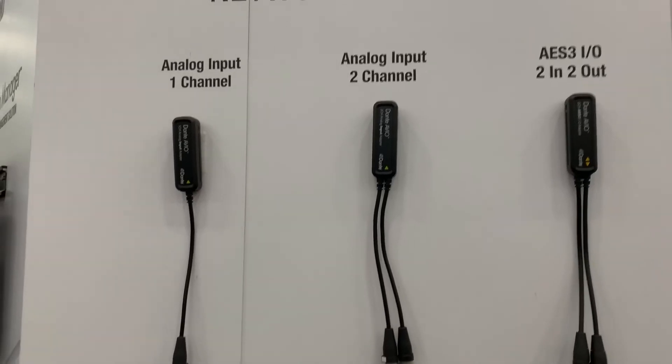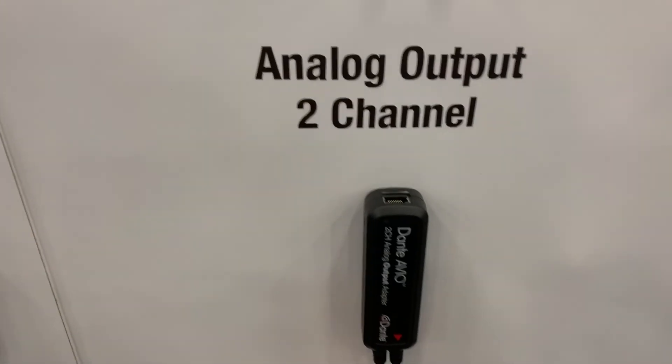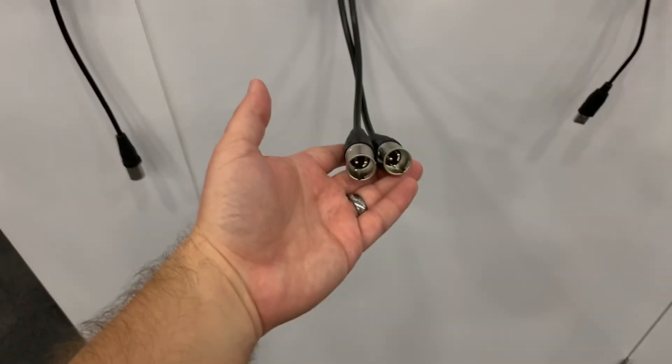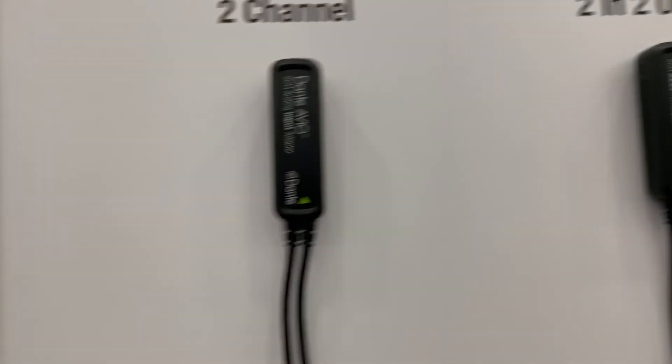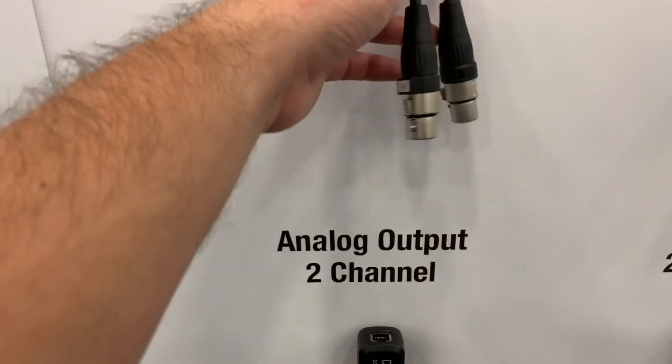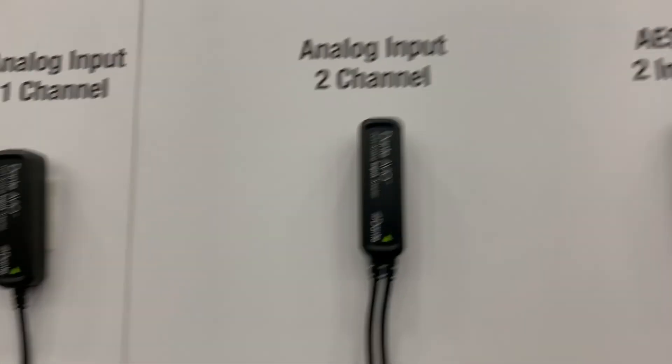So many great possibilities. This is great to do like a headphone mix, or a speakers monitor mix off of a Dante output. You could go to AES from here, analog inputs — you could come out of a piece of hardware gear and get it onto the Dante network.